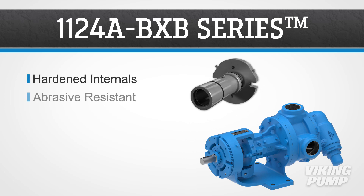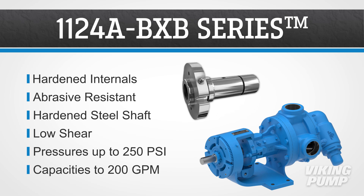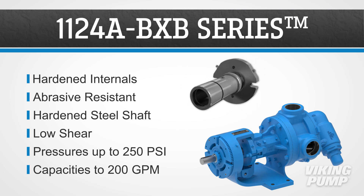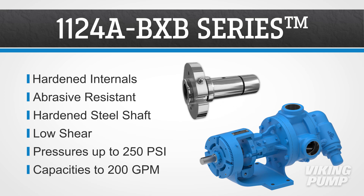The 1124A BXB series comes standard with hardened internal components for abrasive resistance and has a high-strength hardened steel shaft. These pumps are low shear, can handle upset pressures up to 250 psi, and have capacities up to 200 gallons per minute.